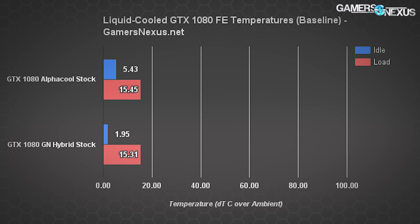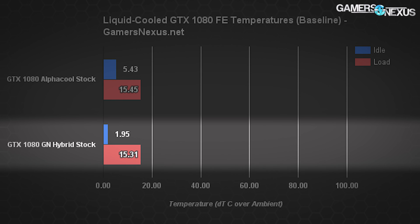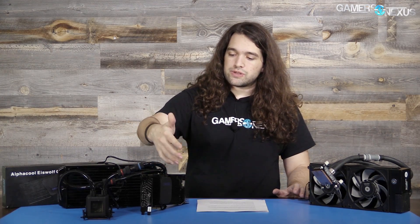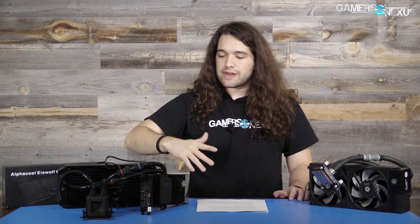For baseline GPU temperatures, we're seeing the AlphaCool GPX Pro idling at 5.4°C delta T prior to any real testing. This compares to about 2°C delta T on the GN Hybrid that we built, which is a Founders Edition card with an EVGA CLC attached. There are two things causing the increased GPU diode temperature on the IceWolf GTX 1080 FE. First, the base plate is sinking heat from the VRAM, VRM, and other hot components on the front and back side of the PCB, pulling more heat into the central area where the pump sends it out through the tube system to the radiator. So you get a higher GPU diode temperature because you're pulling all this other heat from the card to one central area.